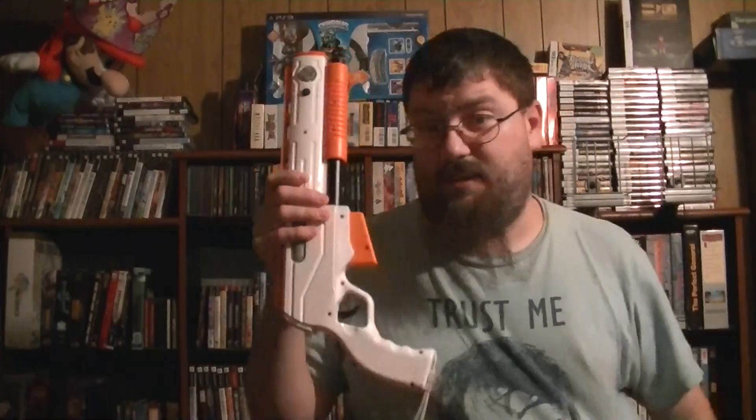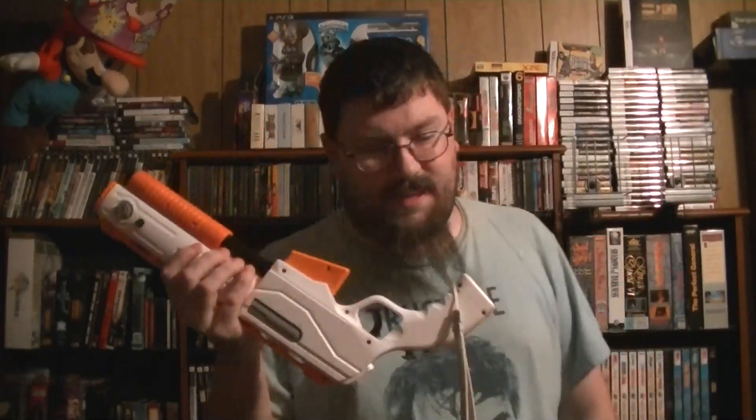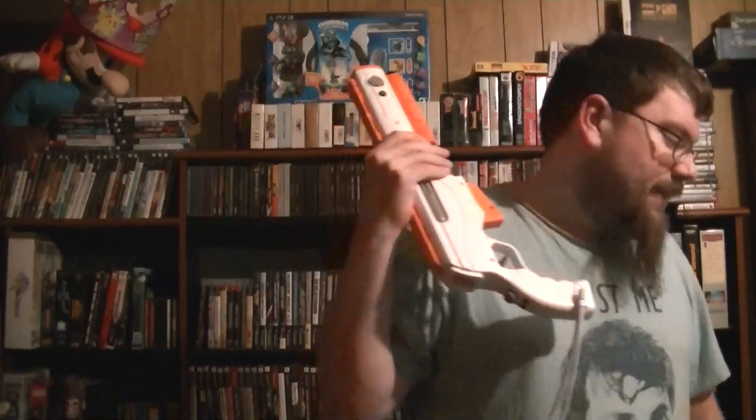In the end, would I recommend this game? If you got it for incredibly cheap with the gun — because unless someone can tell me otherwise how to use the DualShock 3 with it, you'll need the gun for single player. If you want to get this game for a few chuckles, get it cheap. Cheap. Cheap. I wouldn't pay more than 10 bucks for it.